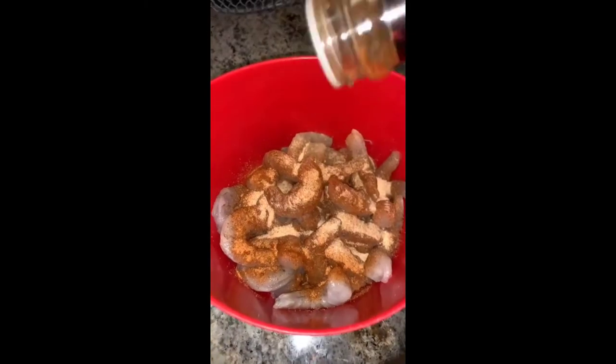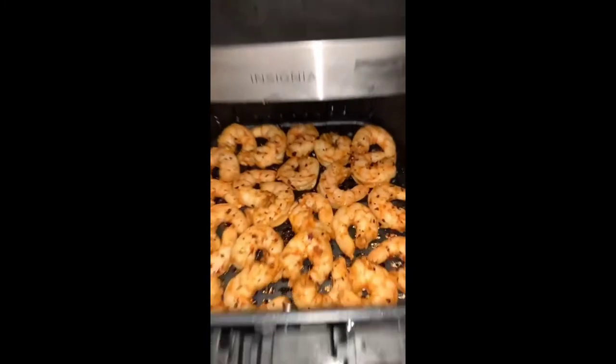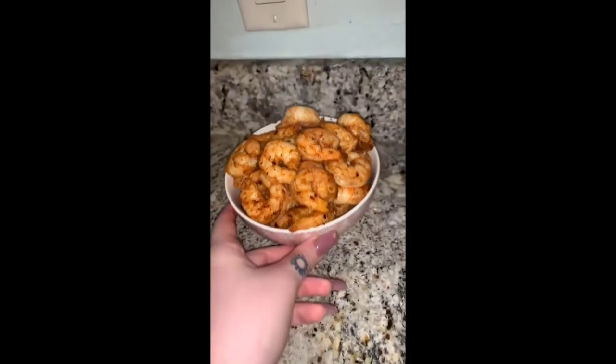Y'all, we are cutting up today. I am making a massive shrimp burrito and it's all going to be low carb, so no worries on that end. The first thing we need to do is cook our shrimp. I'm going to do them in the air fryer on 400 for about five minutes. I love cooking my shrimp this way — it's so good.